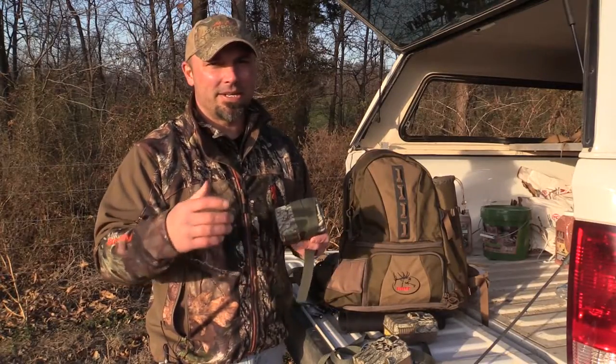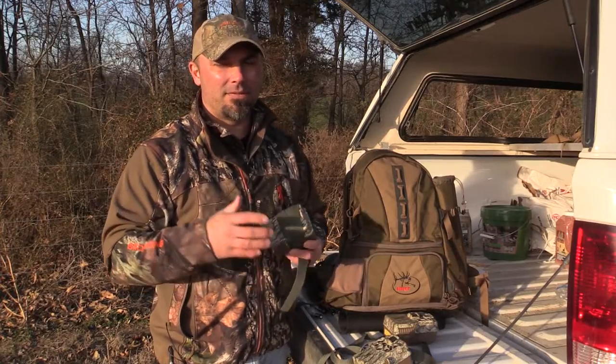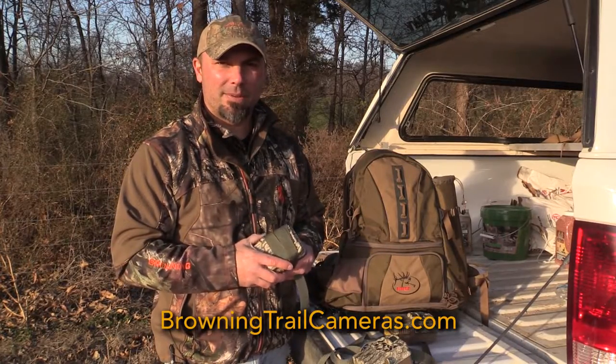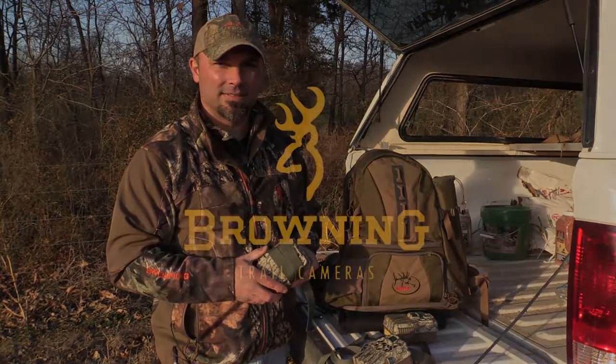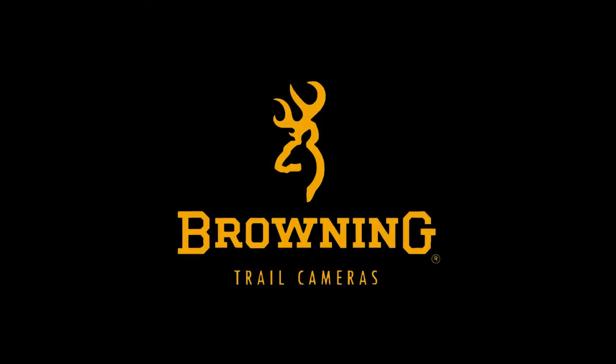Practicing these simple steps will add years to the life of your trail camera. If you'd like more information on Browning Trail Cameras, visit browningtrailcameras.com. I'm Derek Jernberger with The Break. Thanks for watching, and we'll see you along the next one.